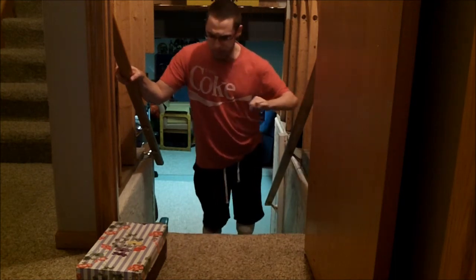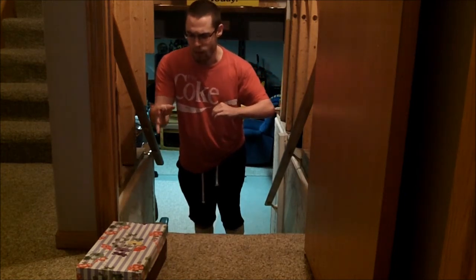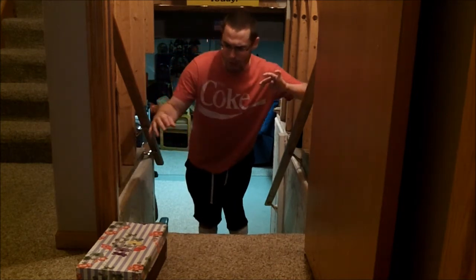Basically what you are going to do is put the item on a top step. For example, this is a box here. I put it on the top step and I go down three steps, like I am here. I put the item on the top step.